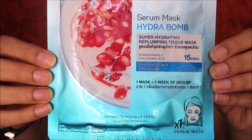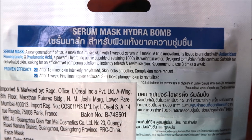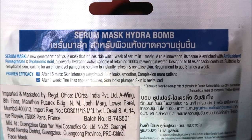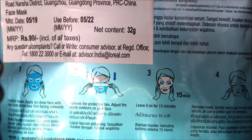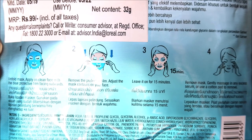The Hydra Bomb is a super hydrating re-plumping tissue mask with pomegranate and hyaluronic acid, designed for dehydrated skin. The back of the pack has a detailed step-by-step guide on how to use the mask, which is really helpful if you're a first-time user. Now let's see how I use the mask!